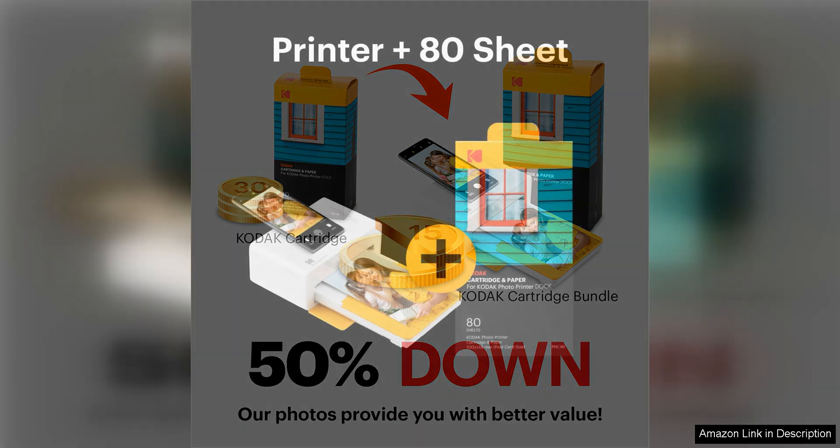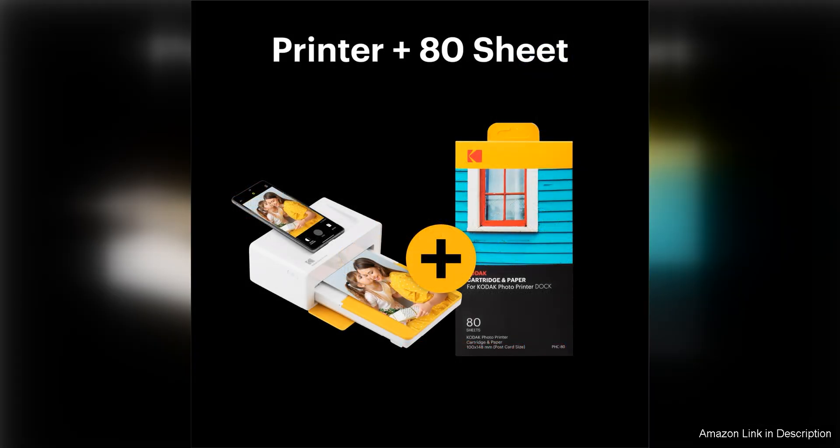Another highlight of this photo printer is its convenience and ease of use. With its intuitive design and user-friendly interface, you can quickly connect your smartphone or tablet via Bluetooth or USB and start printing in a matter of seconds.